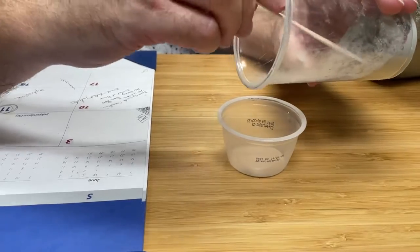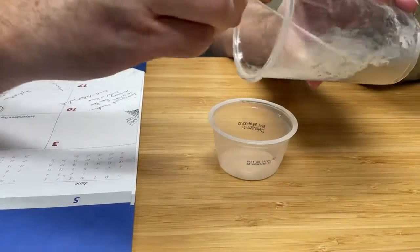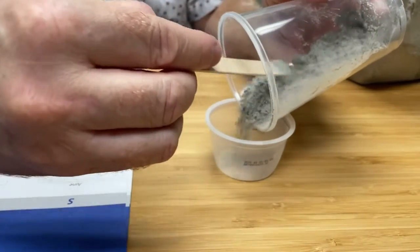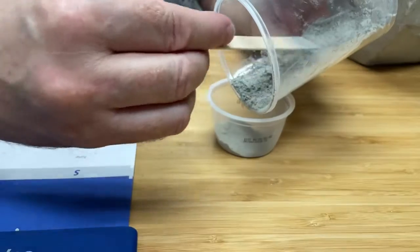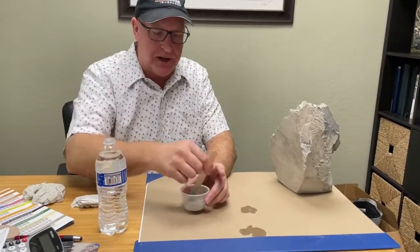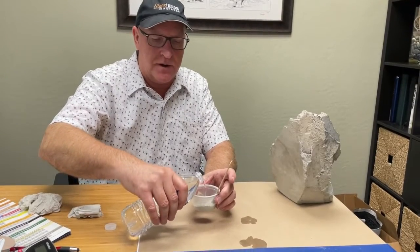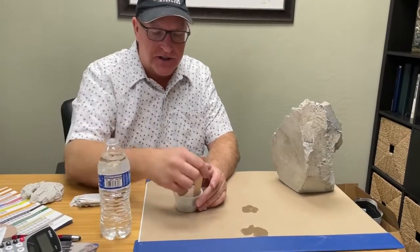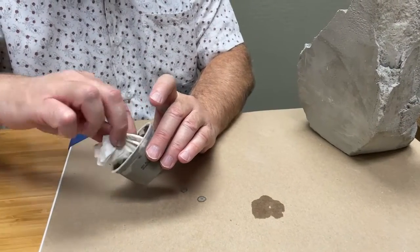I'm just going to add some of the powder — this is the hairline crack fill — into this little mixing cup, because I don't need a whole lot. We're just doing a small hairline crack. Got our powder in the cup, got a mixing stick, and we're just going to add a little bit of water, a little bit at a time. I just need a nice little paste, and we just need to get some on the paper towel.